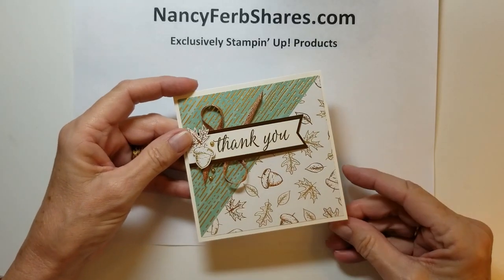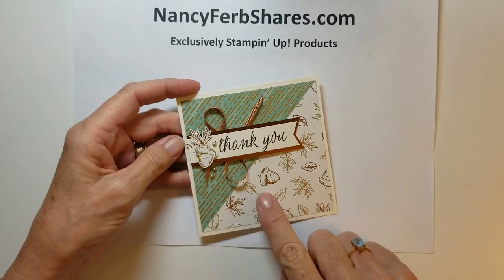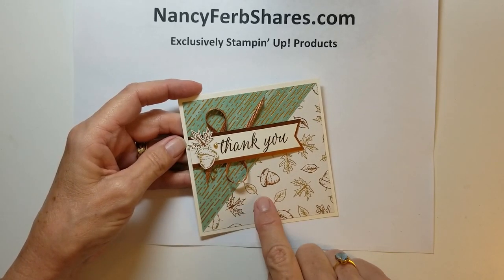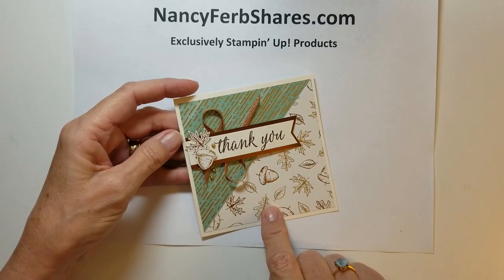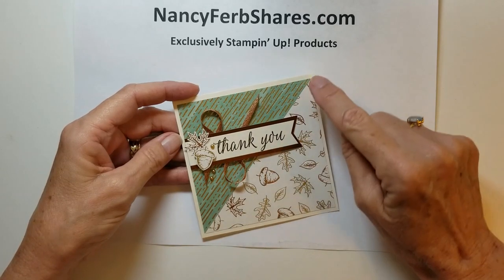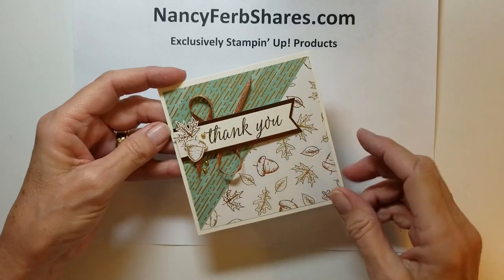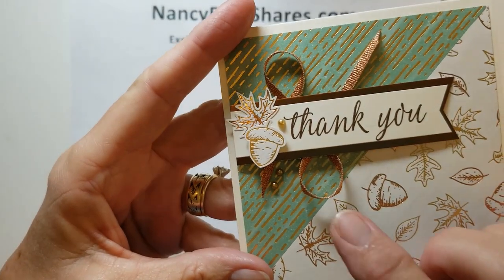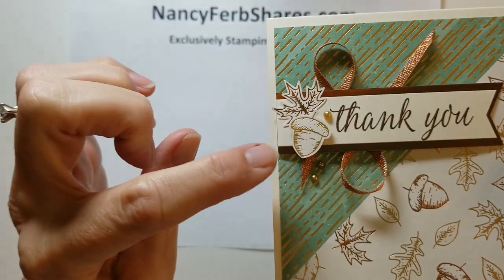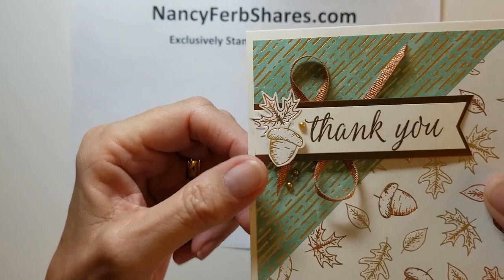Here's the small four and a quarter square card. To make this card I selected two separate sheets of designer paper and cut four inches by four inches from each. Then I cut diagonally and had two sets of designer paper to make two cards. This has the lovely little metallic ribbon that's in this suite, and I also punched out leaves. It's just so easy to add that accent.